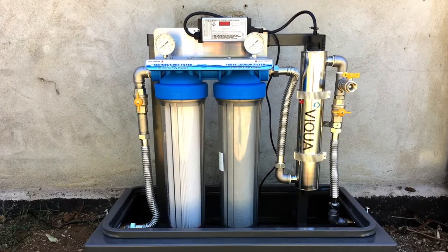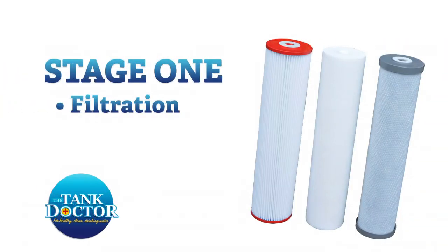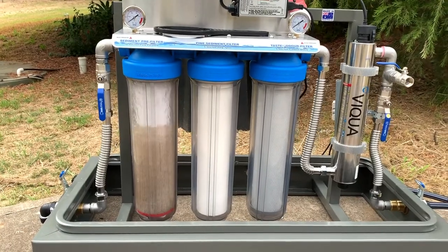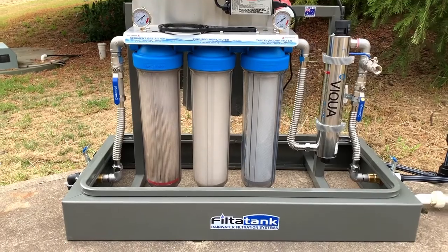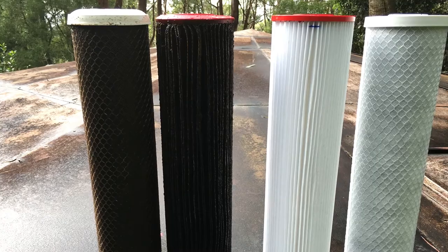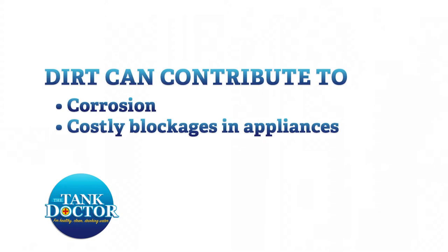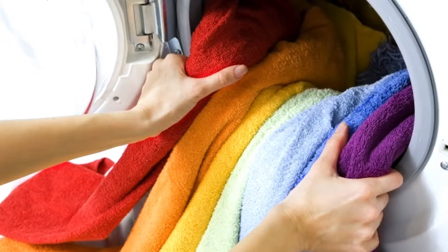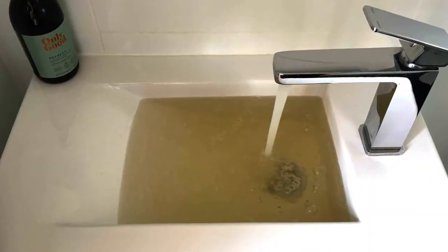Rainwater filtration systems work in two stages. In stage one, the rainwater passes through cartridge filters which remove dirt particles and organic matter which cause discolouration, taste and odour to the water. Dirt can contribute to corrosion and costly blockages of household appliances such as your dishwasher, washing machine and hot water service, not to mention staining and discolouration to washing and the unpleasantness of dirty water throughout your house.